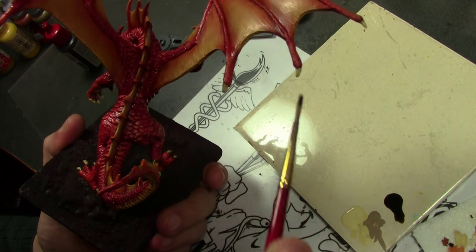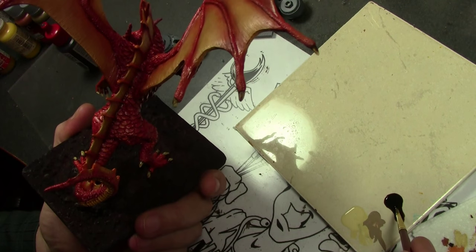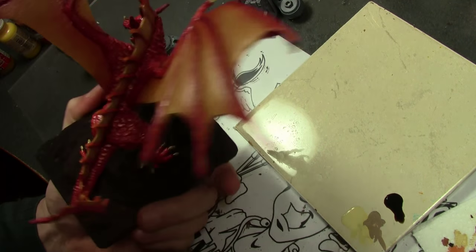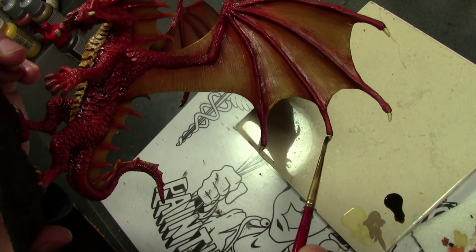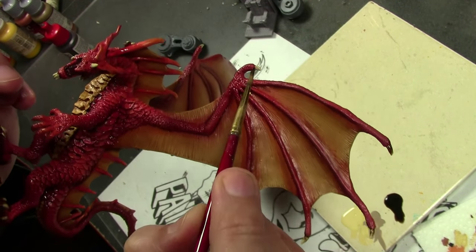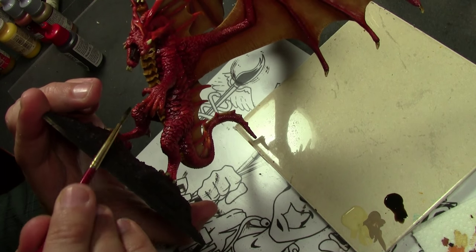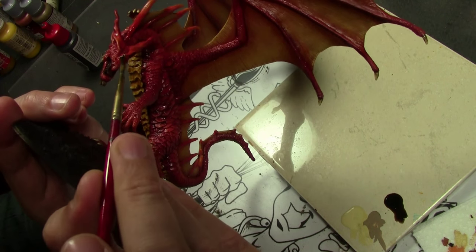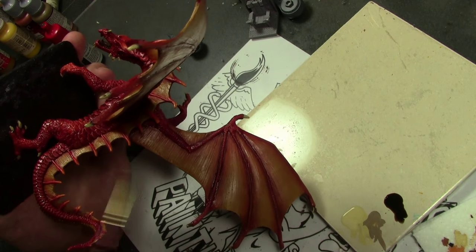Getting down to the detail work now — for all the little spiky bits, the claws, and the claw-like edges on the wings, I base coat those with a mix of khaki and beige, highlight with a little more beige, then apply a wash of Army Painter Strong Tone. Normally I'd prefer to do a few layers up to near-white, but this is supposed to be a quick project, so the Strong Tone wash works okay here.